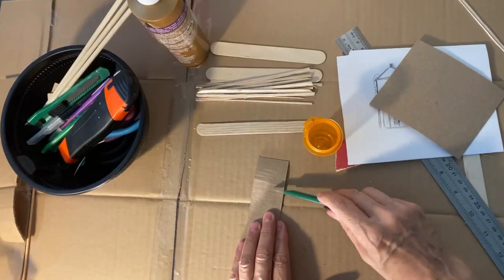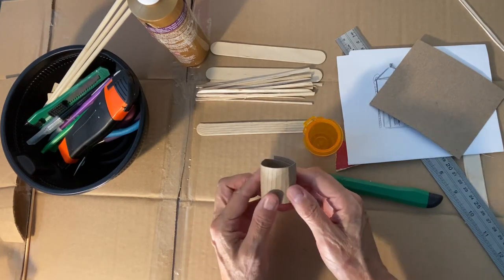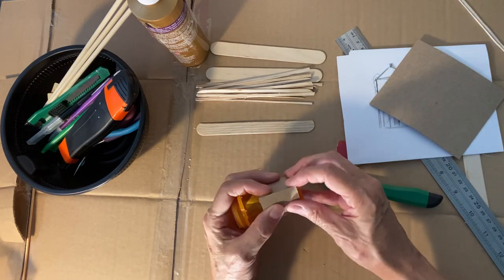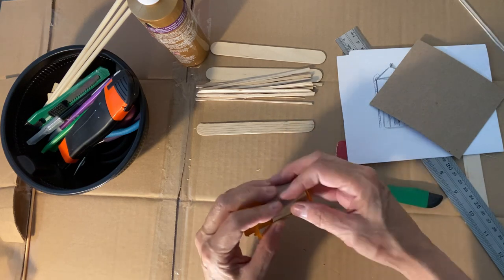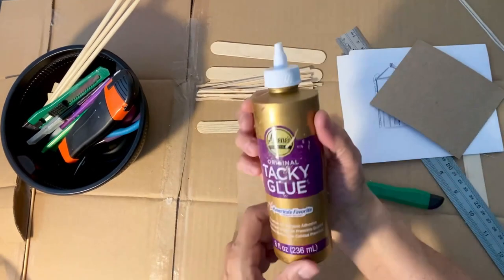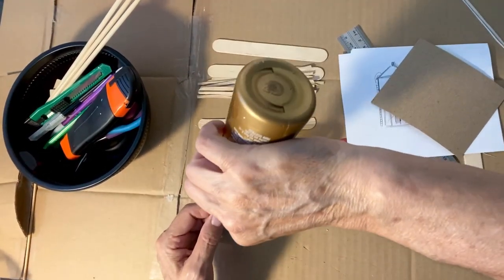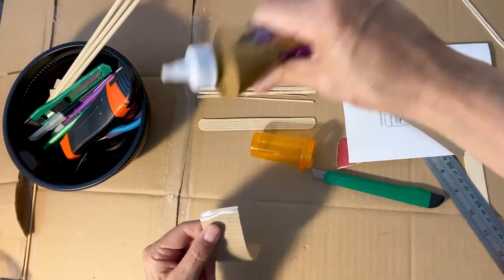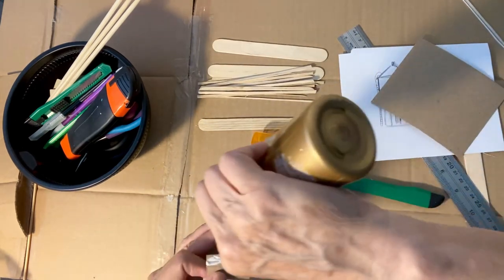I scored all of the lines on the cardboard and you can see it turns really nicely now. I'll put it on here — you can see it's a little bit bigger, but I'm going to glue it and tape it so it holds nicely. I'm using this tacky glue; it really works well on almost anything. A little bit right here and a little bit on this side too.